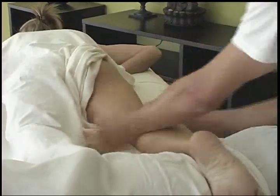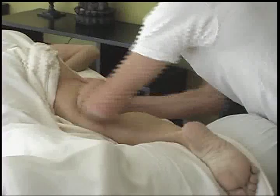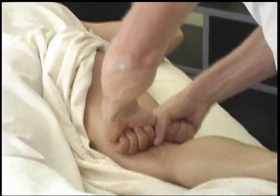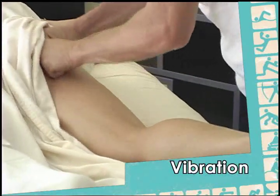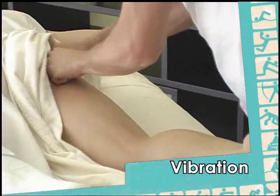Going from the heel all the way — heel, calf, hamstrings, and over the heel — with loose hands at a little faster pace. Into the tissue we apply actual vibration, going up to the gluteal fold and over the glute and back in a continuous motion.